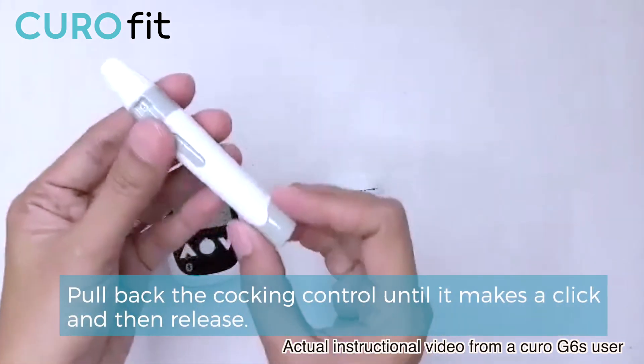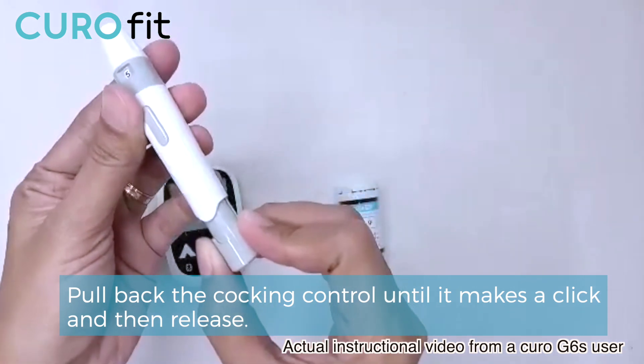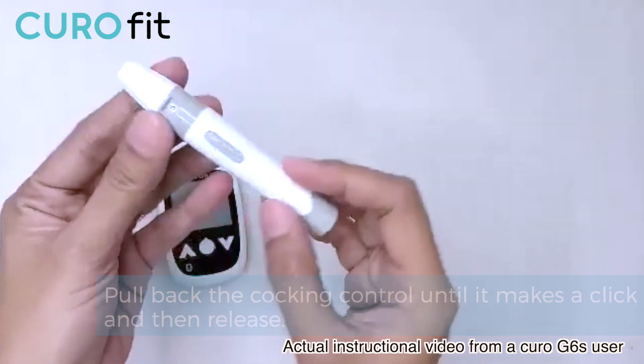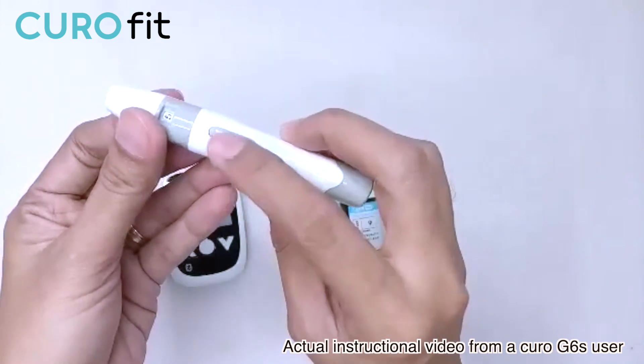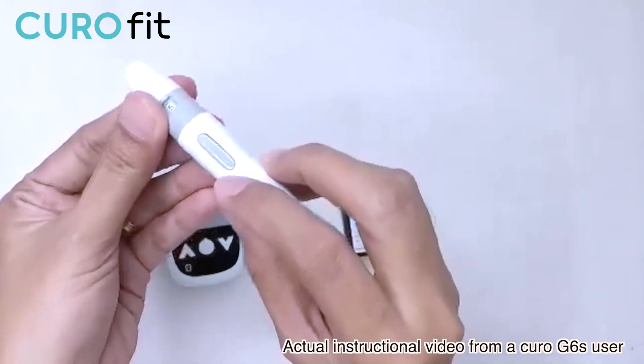To arm the lancing device, just pull the end back. Then, when you're ready to prick your finger, just push the button at the center.